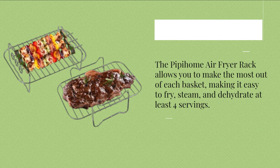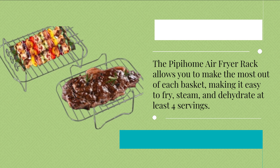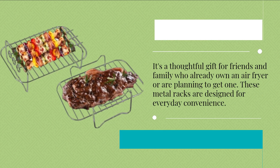The Pipihome air fryer rack allows you to make the most out of each basket, making it easy to fry, steam, and dehydrate at least four servings. It's a thoughtful gift for friends and family who already own an air fryer or are planning to get one.